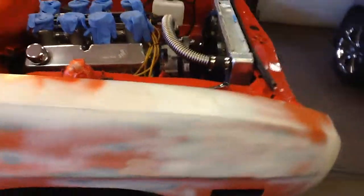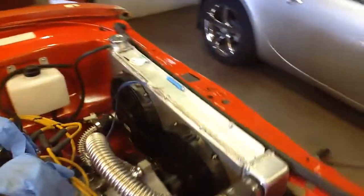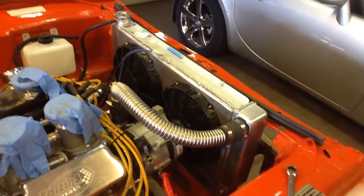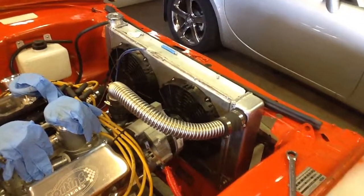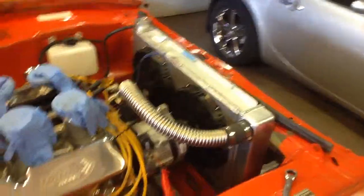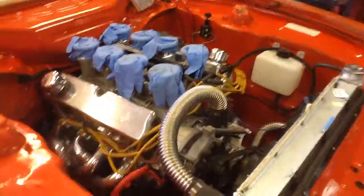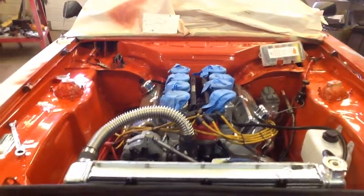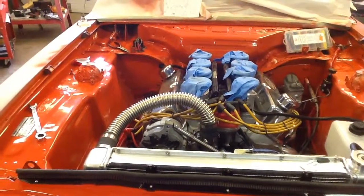For the engine, we have a custom radiator — well, it's a production rad, but it's 15 inches tall and 24-something inches wide, with two fans on a custom shroud. And then we have what should be, by the time it's done, about a 350-horsepower 302 with aluminum heads and an eight-stack EFI system.